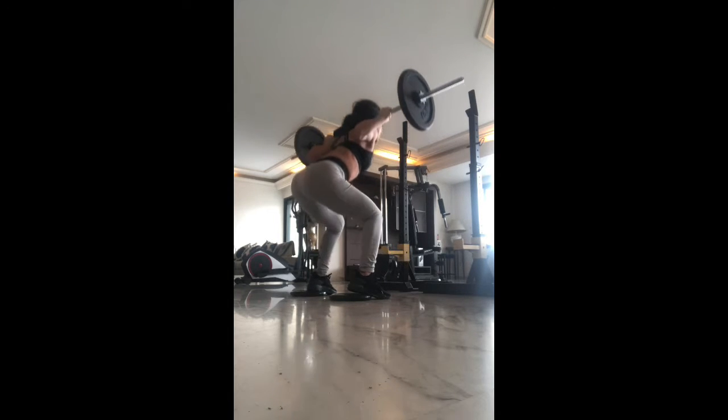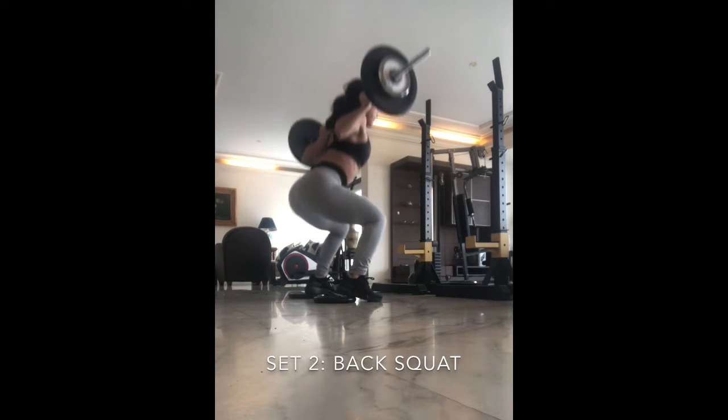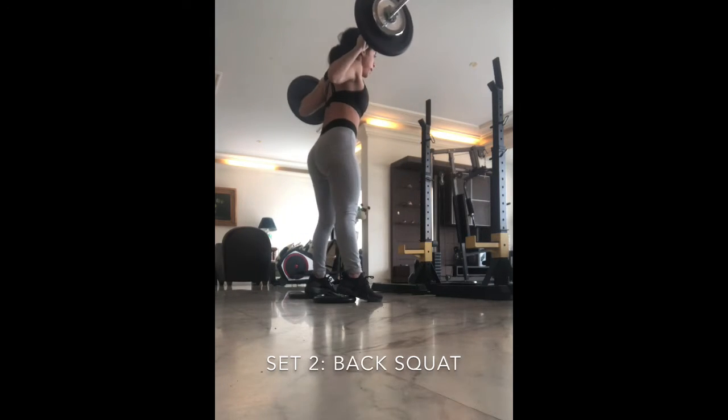Three sets of eight repetitions. This is the first set. The second set is the exact same movement — I've added a bit more weight, I think it was 10 kilograms on each side.